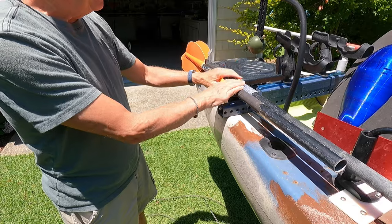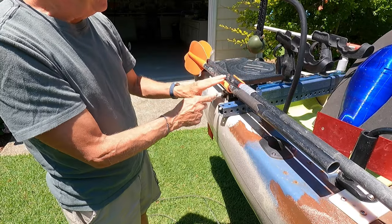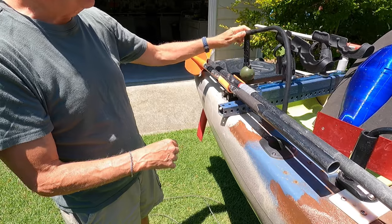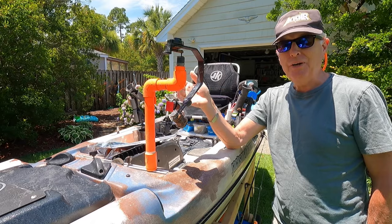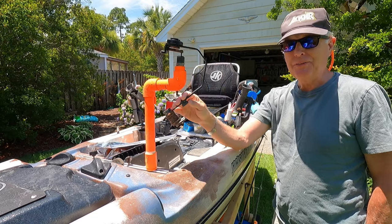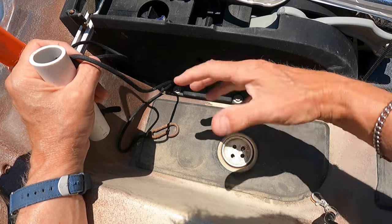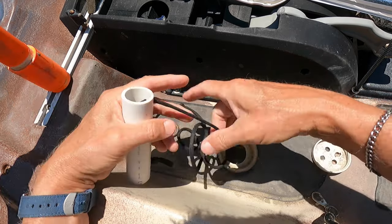Moving a little bit farther back, here is the paddle holder that I made out of PVC. I like this option. I've got many options for a lot of these things, and of course I've got my Deeper here attached to the utility track. And to record all these videos, here's my camera mount with the stabilizer. Down here on the inside, here's a cut-up bottle cap that I use to plug my scupper hole so when I dump bait into the kayak, they don't escape.